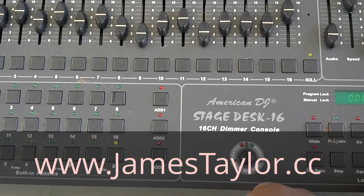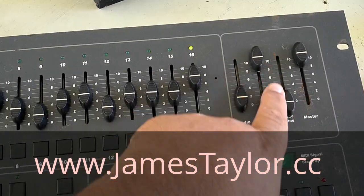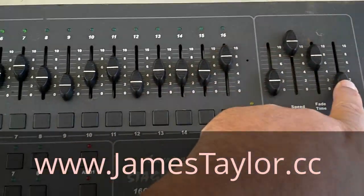It has tap sync, full on, and full blackout. You can control the speed and the fade time. There's your master output.